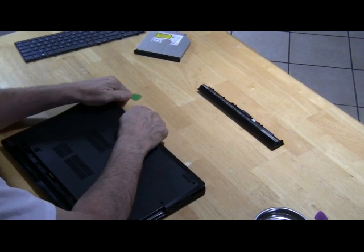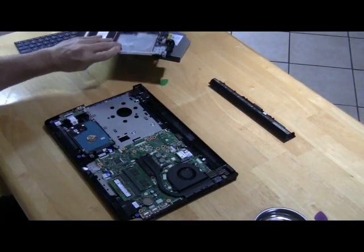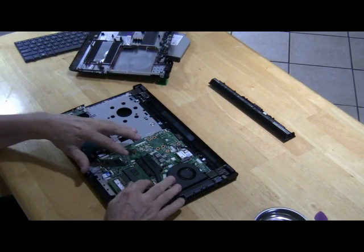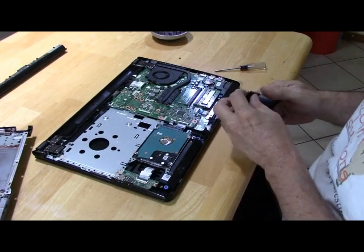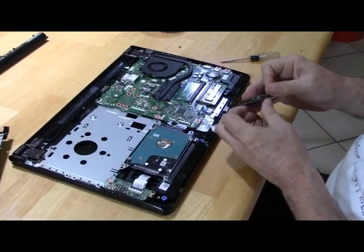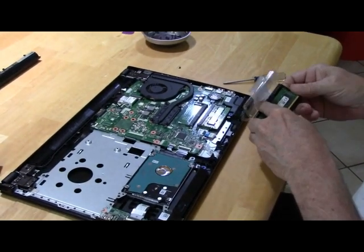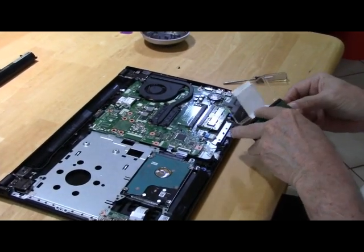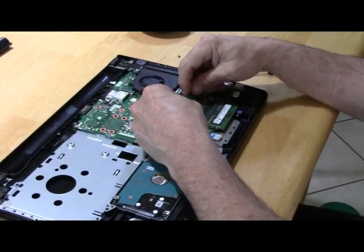I'm using guitar picks here again, but there is a tool called a case cracker available for purchase. I prefer the guitar picks. Once the case is open, you have access to the memory slots. There is an empty slot located just above the manufacturer's memory. Place the 4GB memory stick in the available slot.